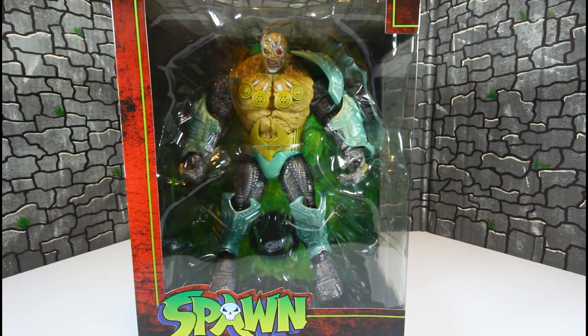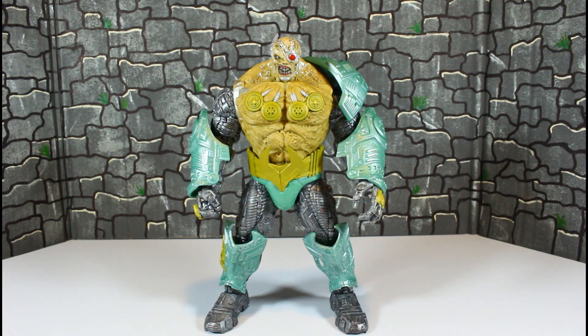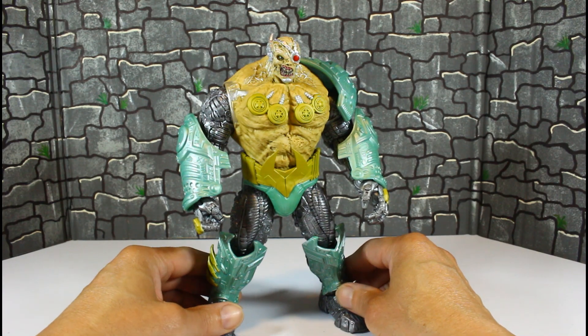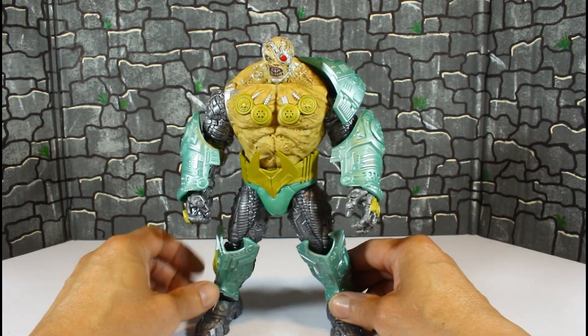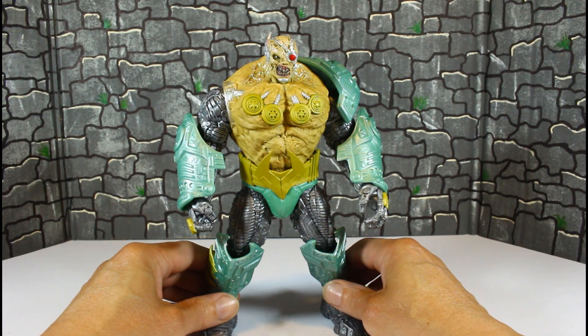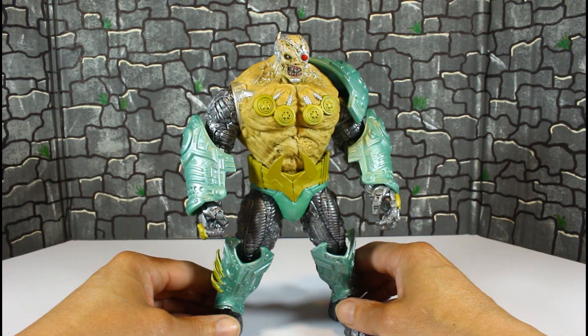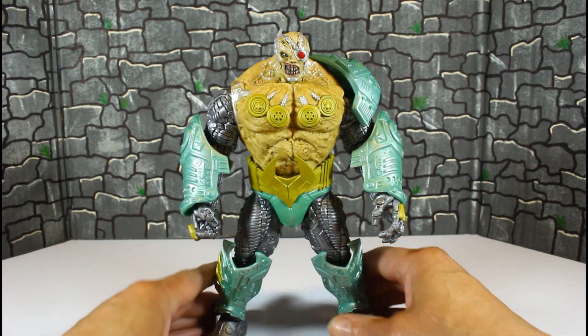Here is Overkill all out of package, and right off the bat I'm gonna tell you guys this is gonna be a negative review on this figure. If Real Batman gets this figure, you know how brutally honest he is — he's gonna trash it, because I'm about to call this out. It really doesn't make any sense for 50 bucks. It's a McFarlane figure and it's just flat-out cheap.